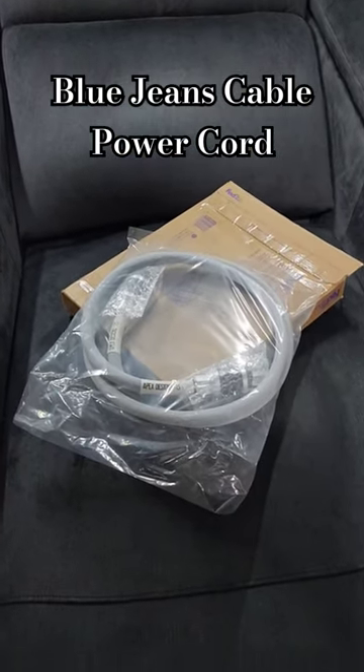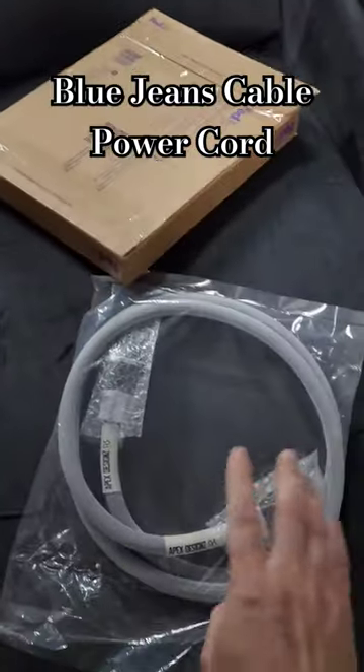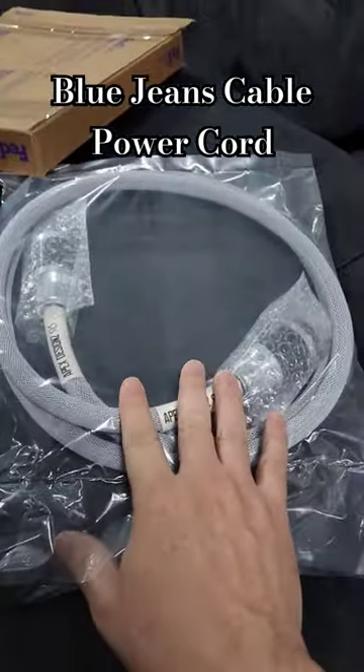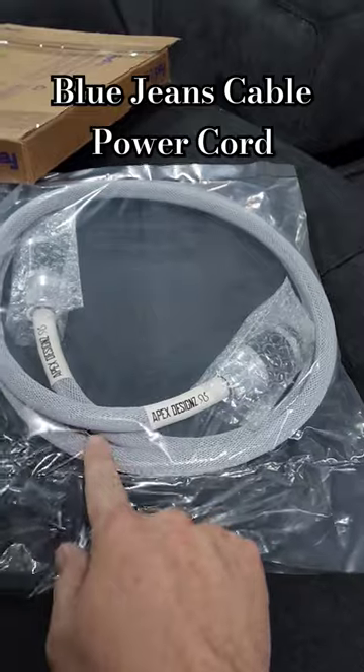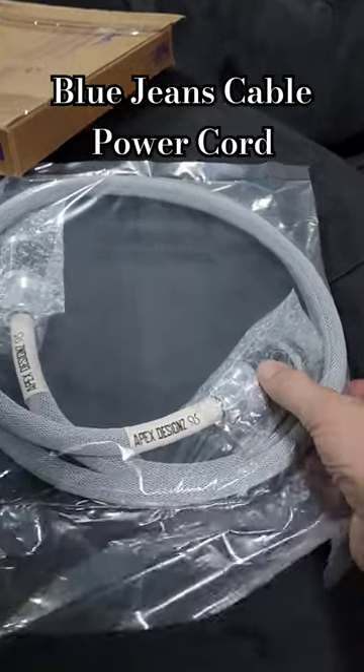Okay guys, a couple of unboxings coming — Blue Jeans Cable. I got my first demo of the power cord. Actually, one of my members ordered one before I even had a chance to get a demo model, and he's already reordered. He liked it so much.